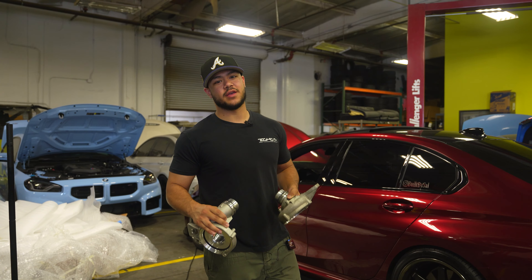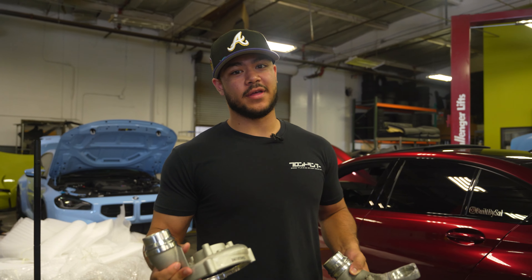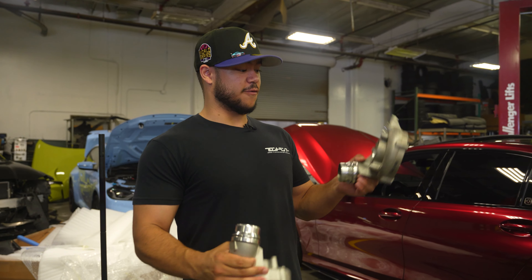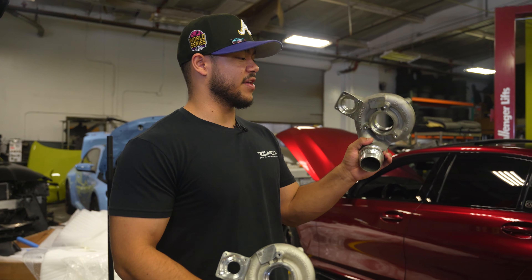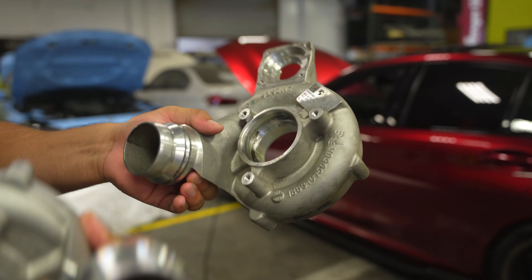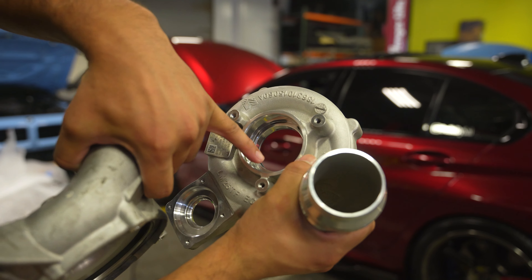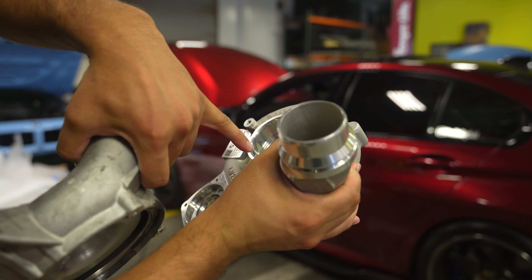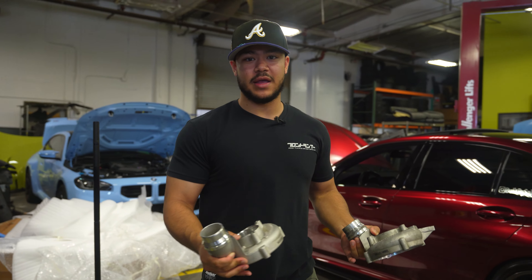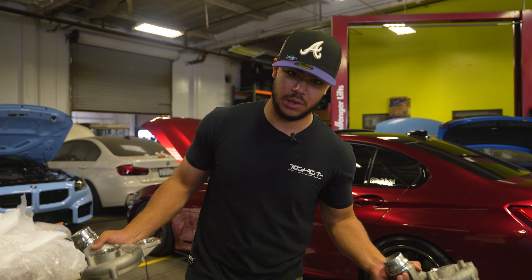Today we have a pretty exciting one — a lot of our customers have been hitting us up for the T51R mod on their M340is and A90 Supras. In front of me I have a comparison: this is a stock unit, just a bare compressor housing, and then the new one is all machined with air pockets built inside the compressor housing. When air comes through the intake, the compressed air goes through those channels and gives it that very high-pitch whisp turbo noise that we all love.